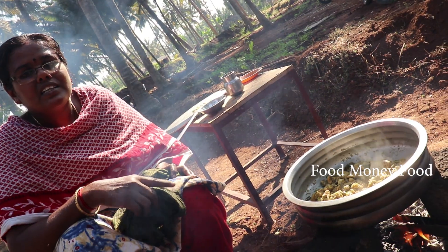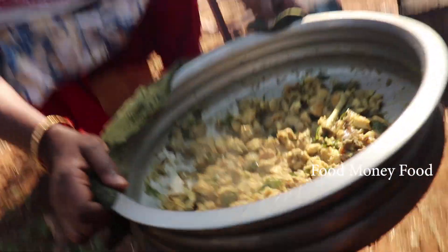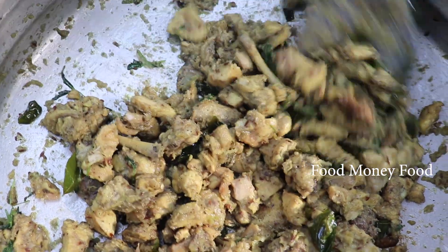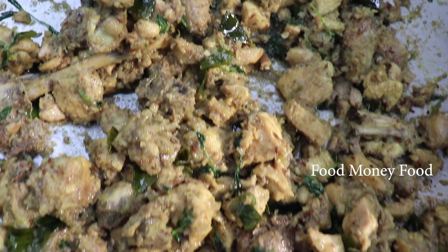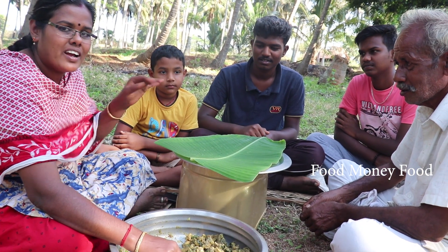The chicken is ready to cook. Now the chicken is ready to eat. Now we can eat the chicken. You can eat the chicken.